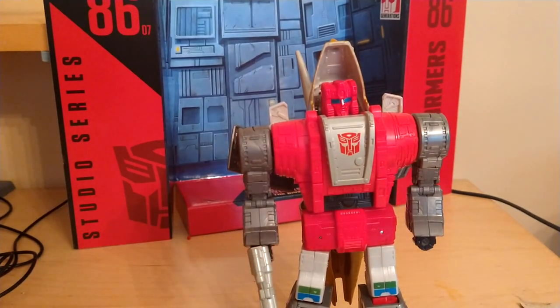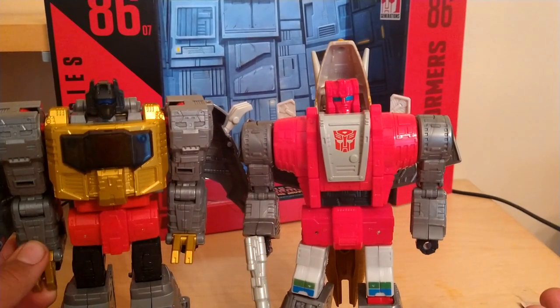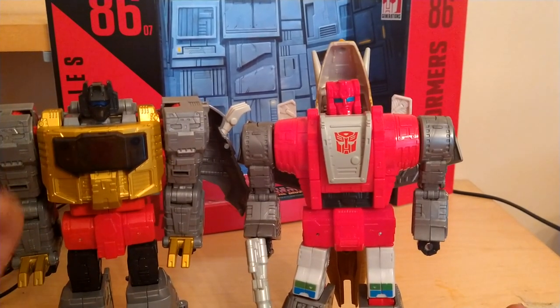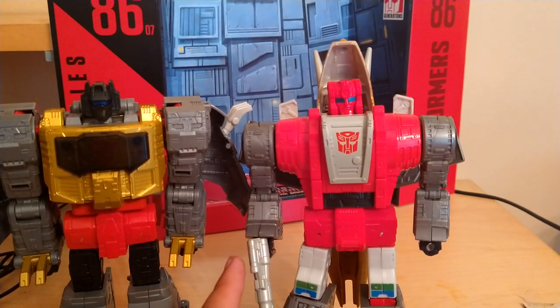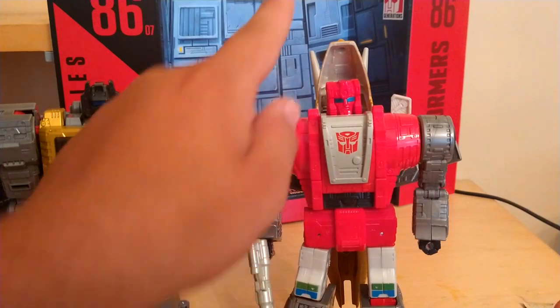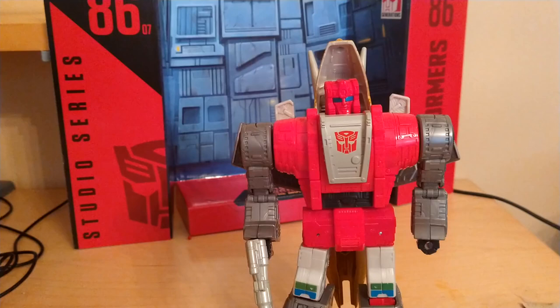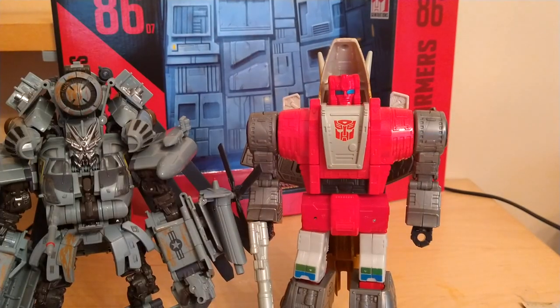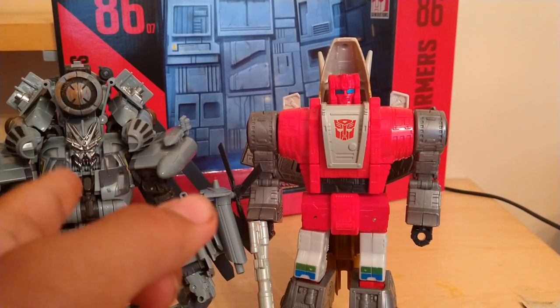For his size comparison, here he is with Grimlock — they look pretty cool together. Slag looks a little taller than Grimlock, just by a little bit, but they look pretty good together. And here he is with Grindor, and yeah, as you can tell, he's coming up next.